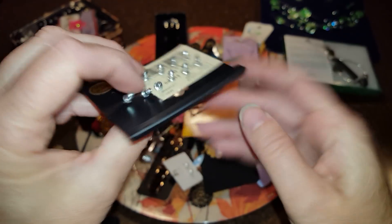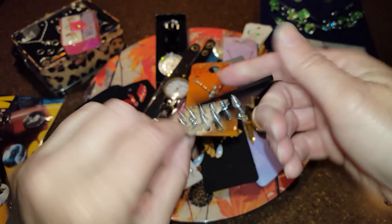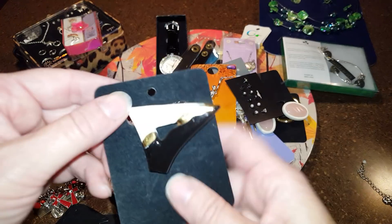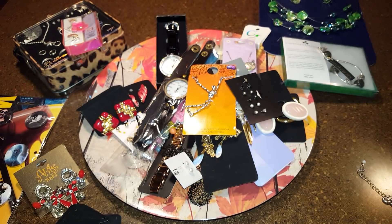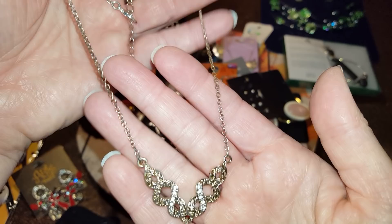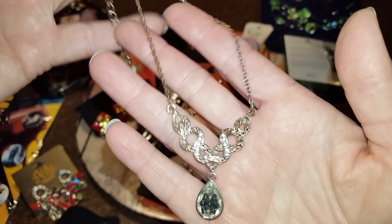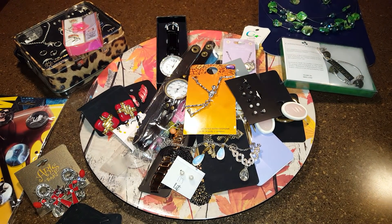These cheap little studs were $4.99, looks like from Burlington Coat Factory. This one only has one earring but it's actually a pin and it's broken — scrap lot. And then there's just a little cheap necklace.